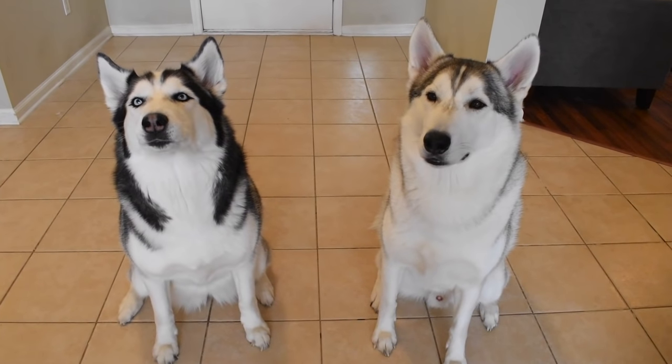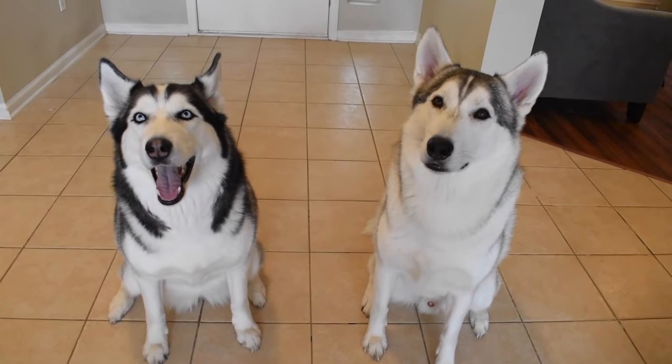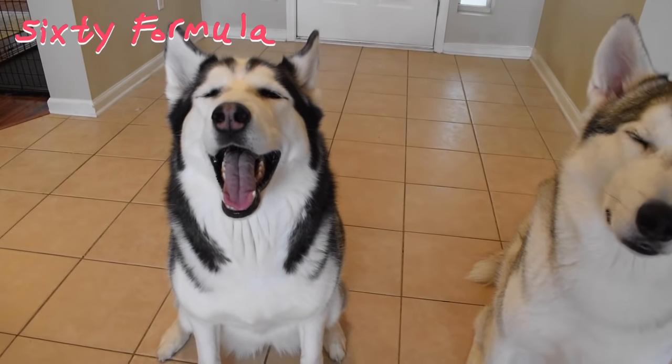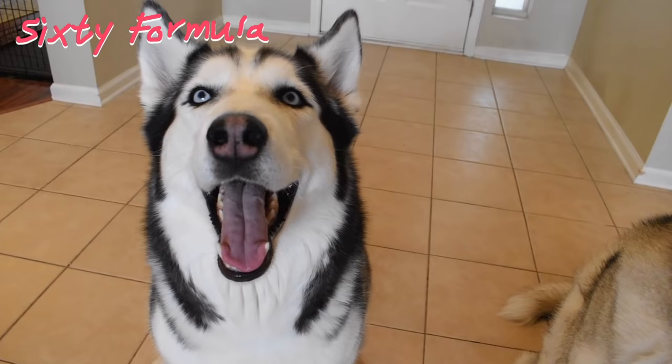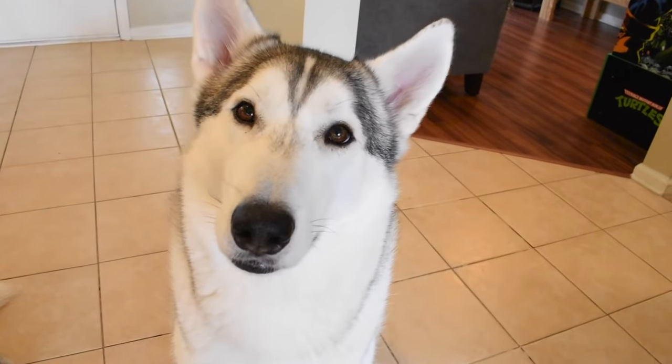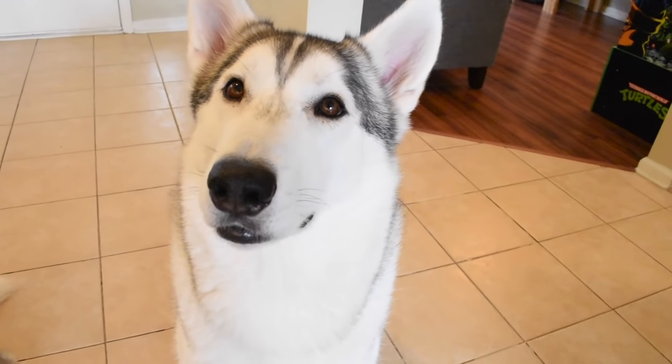Hey everybody, welcome to another episode of you know what time it is — I don't gotta tell you. It's 60 formula time, baby, and today we're gonna be talking about how you can prevent your Siberian husky from biting your hands all of the time.